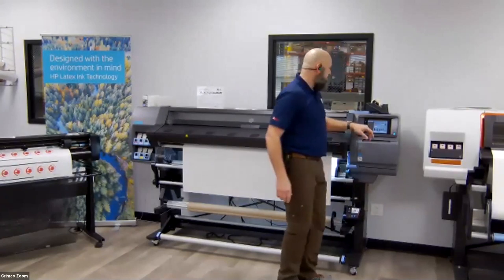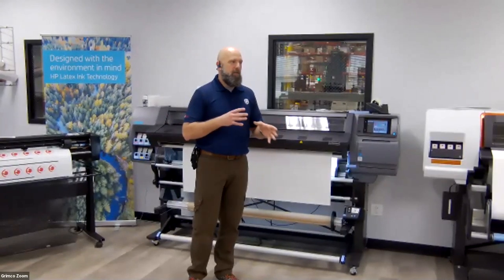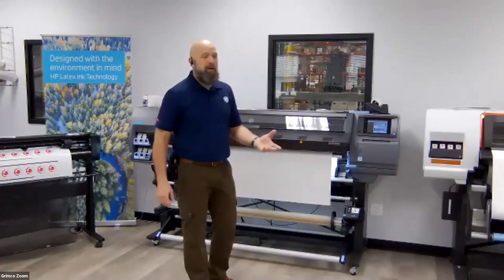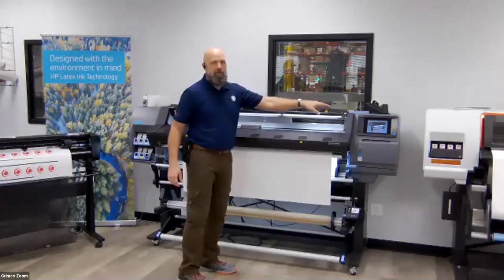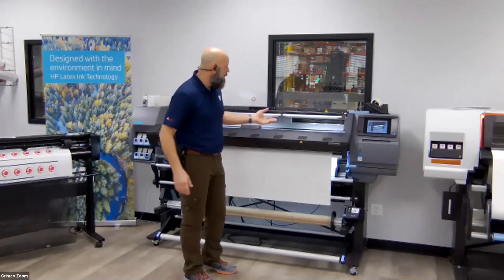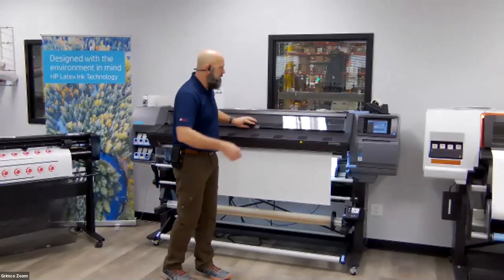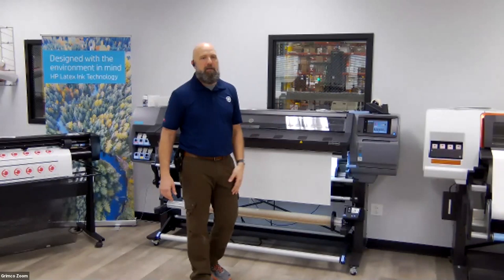One of the beauties of the HP Latex 365, the entire line, is the ease of maintenance. They really designed it to be user-friendly. I don't have to spend my day pulling out solvents and wiping things — it's kind of an all self-contained system. There are some periodic things you do to keep it running, which are initiated through the front panel because it is a time-based system. The machine knows when maintenance needs to be taken care of. You're cleaning your encoder strip, wiping it down, and cleaning and lubing the guide rails with a quick isopropanol or alcohol-based cleaner, and they provide the oil that needs to go on the rails.